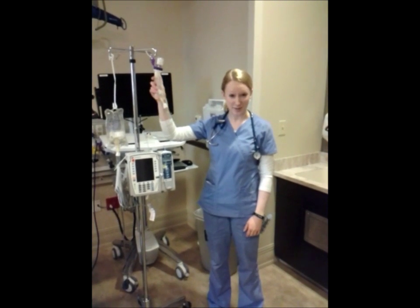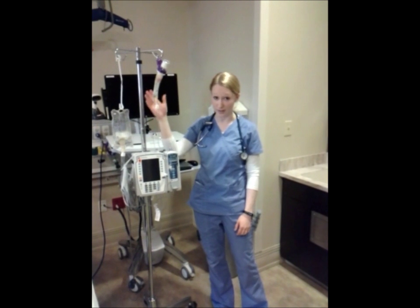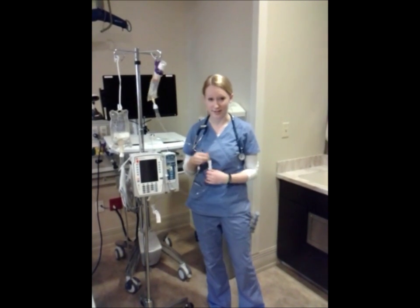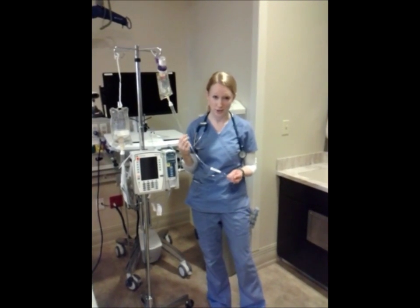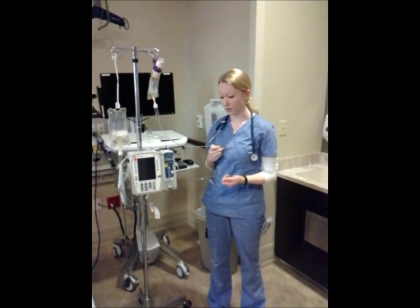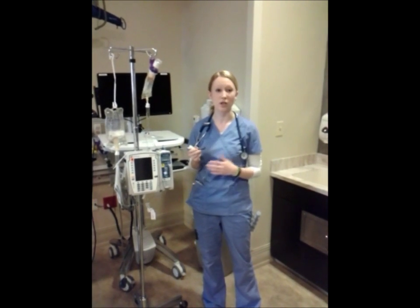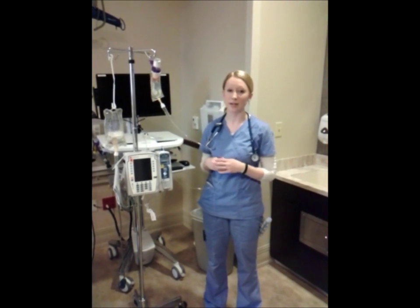I'm going to walk you through hanging a piggyback medication. You'll notice I've got my primary medication hanging lower than my secondary. You'll also notice that I have only one set of secondary tubing, and that is to prevent the need to reconnect and disconnect between different secondary infusions, which helps prevent the risk for bloodstream infections.